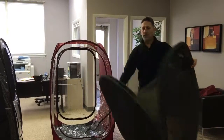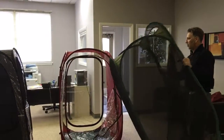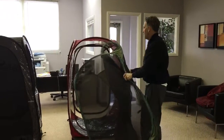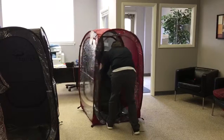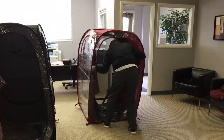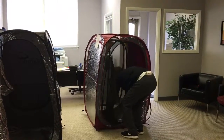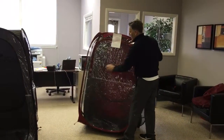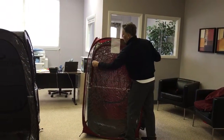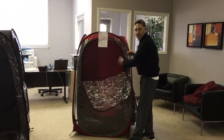You'll notice there's no roof to it and no floor to it, because really this is an insert to turn our normal pods, as you can see, into a mesh pod. Now, in the cold weather or the warm weather, you can open it up and you still have the mesh on the inside.